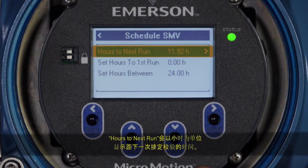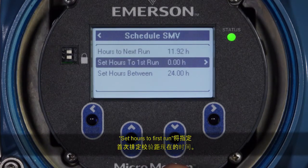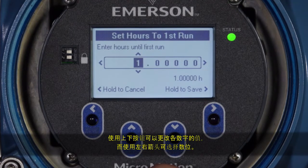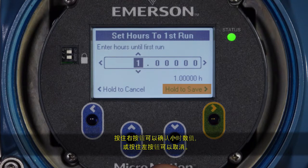Hours to Next Run displays the amount of time, in hours, until the next scheduled verification will run. If the scheduler has not been configured, Hours to Next Run will display a value of zero. Set Hours to First Run determines how long until the first scheduled verification will run. Use the Up and Down buttons to change each digit's value and the left and right arrows to select the digit. Decimal points are located between values of nine and zero.